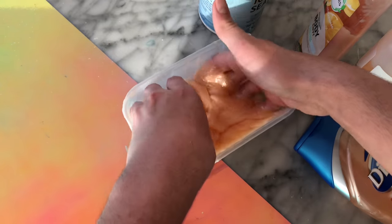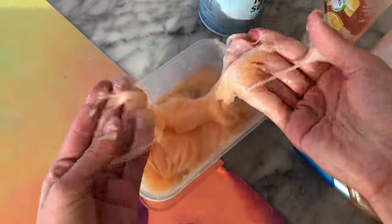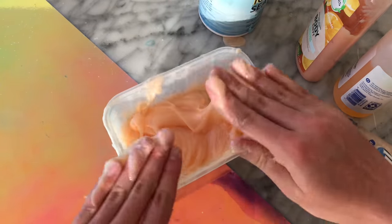Although it was pretty sticky, it was a lot of fun to play with, except I would actually have to say this slime was a fail.